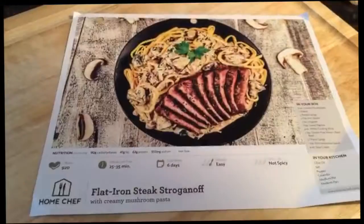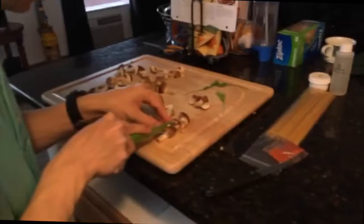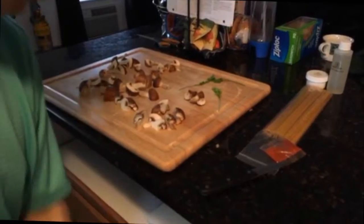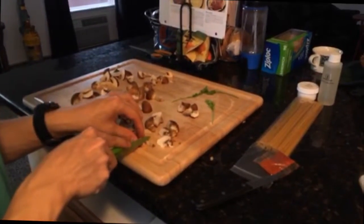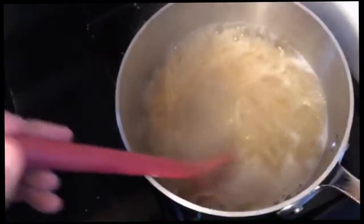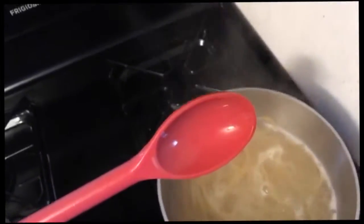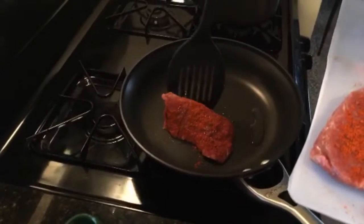What are you making today? We are making the flat iron steak stroganoff with creamy mushroom pasta. The fun guy didn't have mushroom in his apartment with his first friend, so their relationship is on the rocks. Pasta! I got to steam. Ready? Can you pasta ketchup? Push it up against the other.